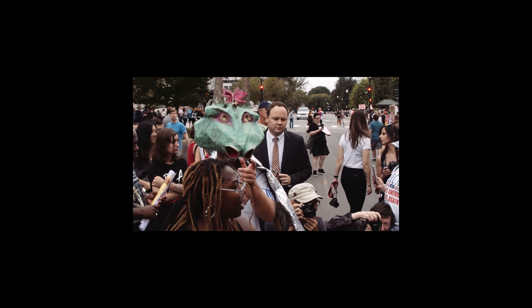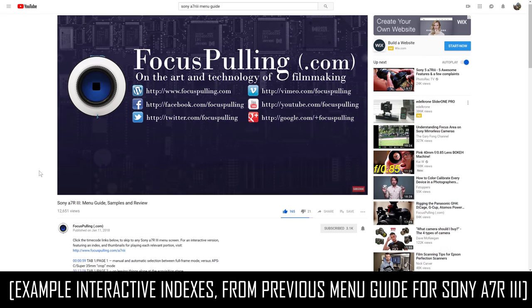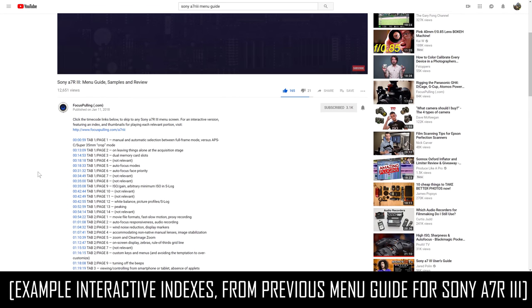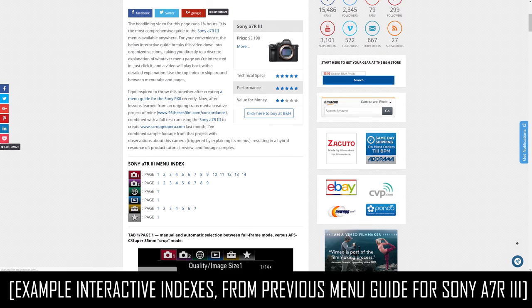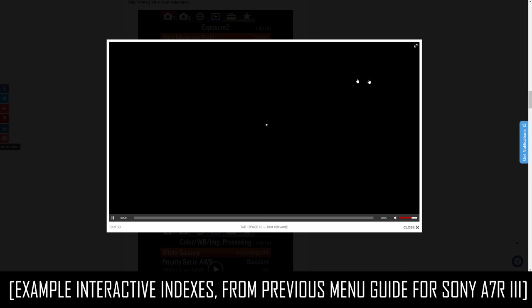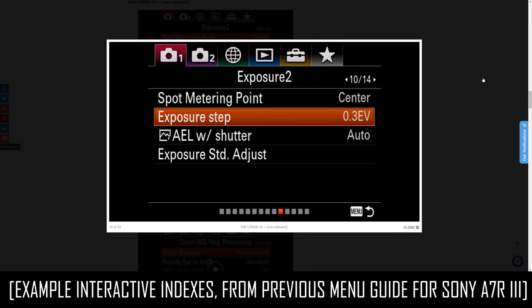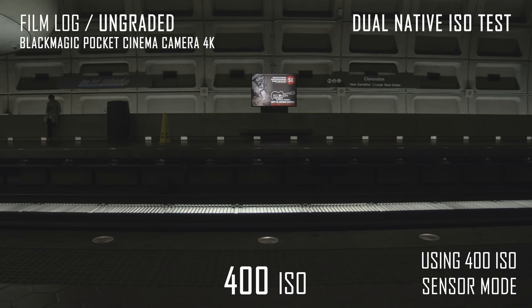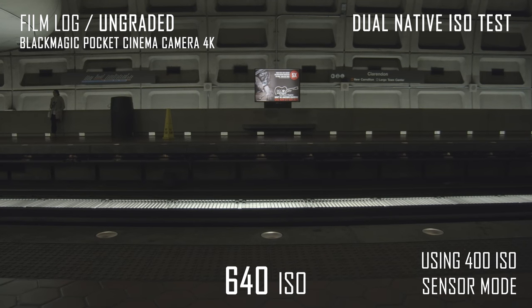After that brief teaser of video samples, it's much easier to navigate this incredibly long video if you use the indexed hyperlinks in the caption below, so you can skip around to the area you're most interested in. There's also a corresponding, more interactive web version at focuspulling.com where you can get discrete video screens for each section. If you want to take the deep dive all the way to the end, we'll be seeing more visual samples along the way, and we'll wrap up by exploring the peculiar feature called Dual Native ISO.